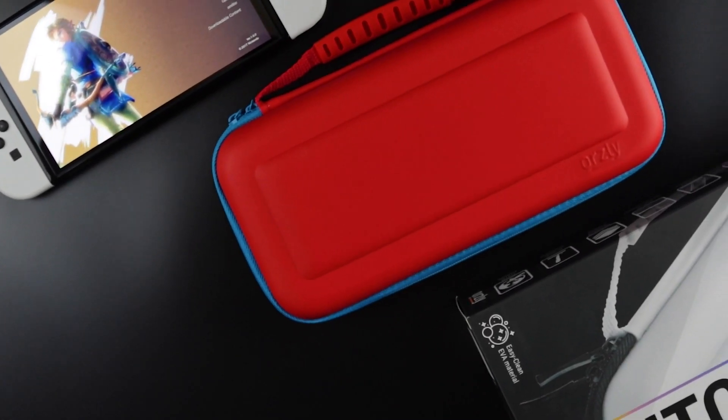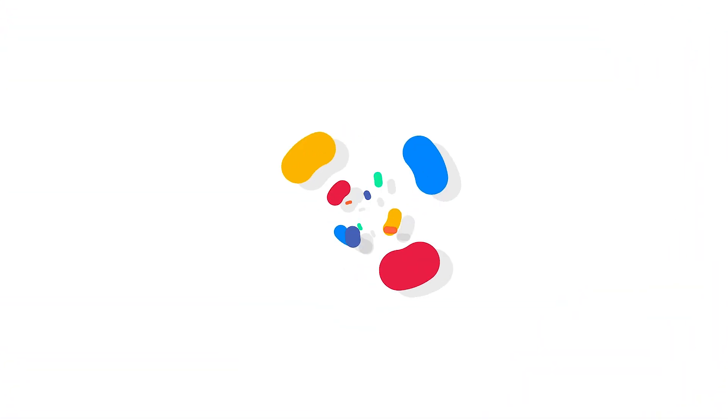Hey guys, welcome back, or if you're new here, thank you for joining us. We've shaken up our classic carry case for the OLED Switch model, so let's take a look.